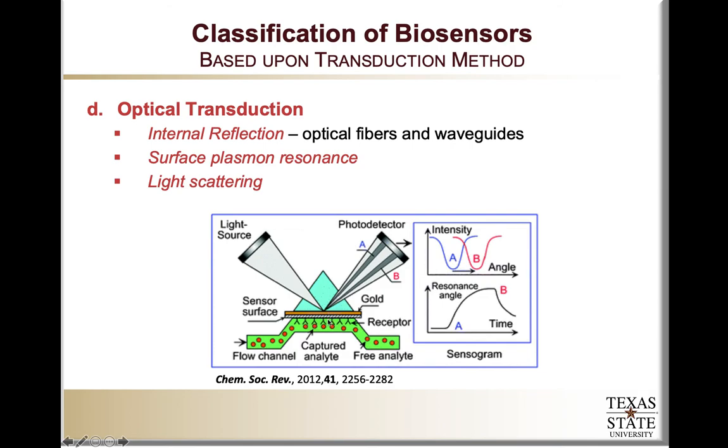In SPR, the gold is functionalized with a biorecognition molecule in a number of different ways. It is exposed to a channel through which physiological fluids containing the target analyte can flow. When the analyte binds, it affects the properties of the surface and therefore the surface plasmon resonance of the gold. We interrogate that gold with a light source and see changes in the intensity and resonance angle of the light, which are detected through a photodetector.